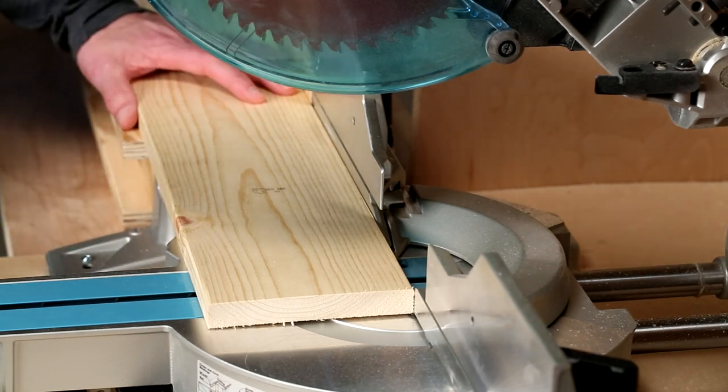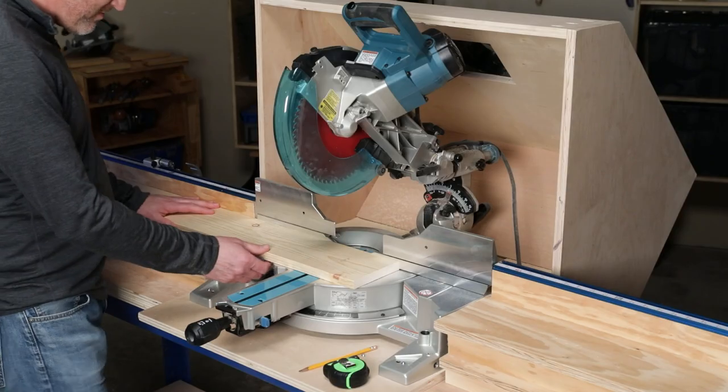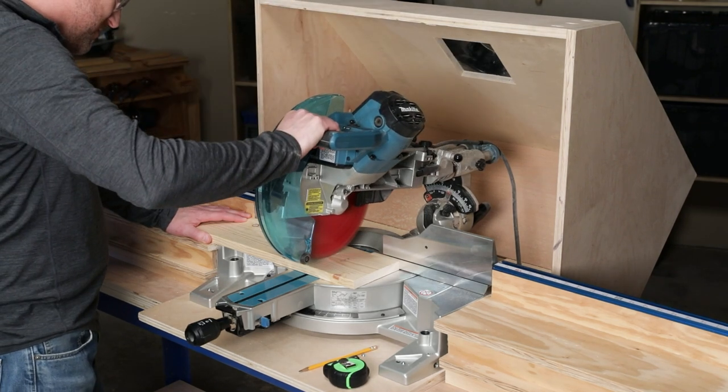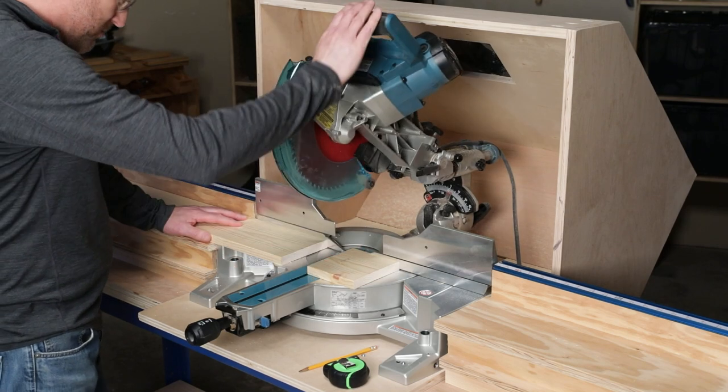Be sure to hold the piece in place while you're cutting, but keep that hand well away from the blade. To cut, squeeze the trigger, let the blade get up to speed, and then pull the blade down into the wood. Give the blade time to work rather than forcing it.